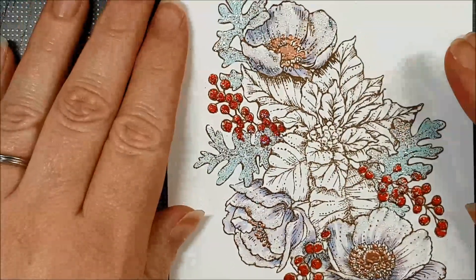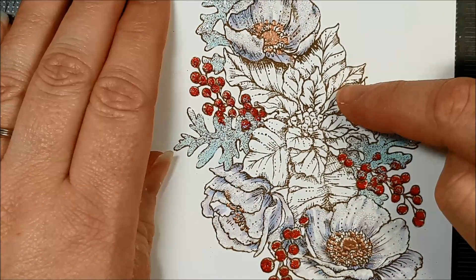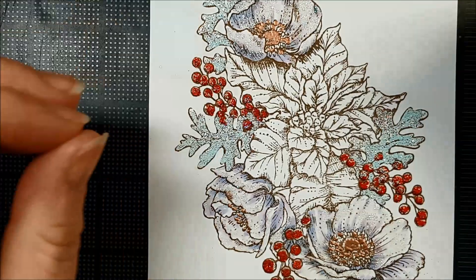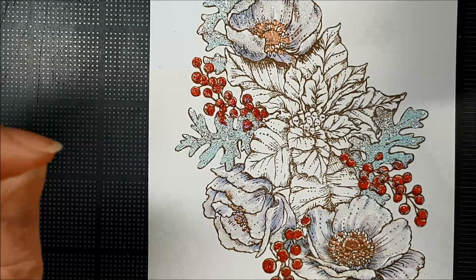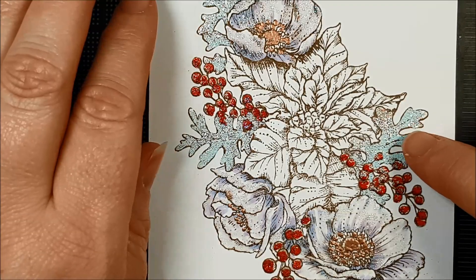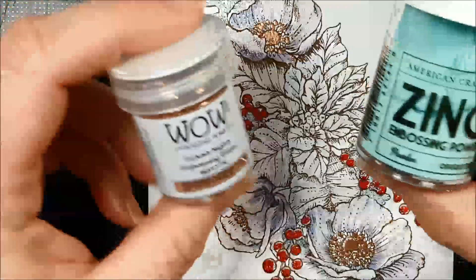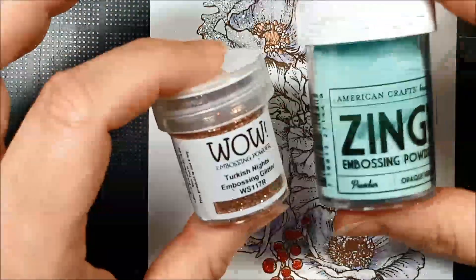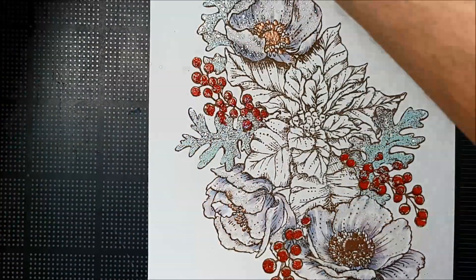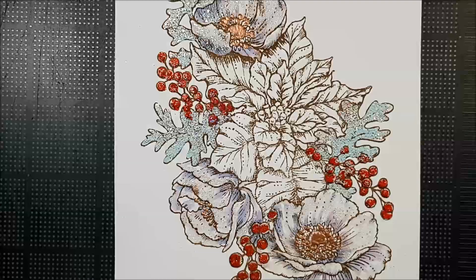Let's do this poinsettia. I've decided I'm going to color it with some Copic markers and then add just a dusting, ever so lightly, of some of the Turkish Knights and maybe even a really fine dusting of the powder from Zing. I'm going to put on some music and we're going to speed through this.